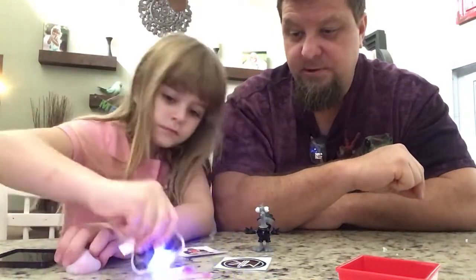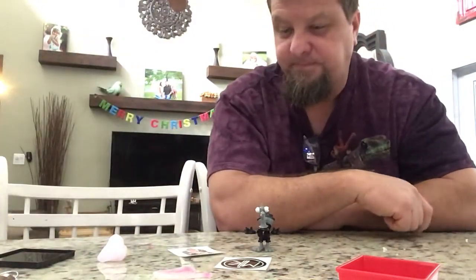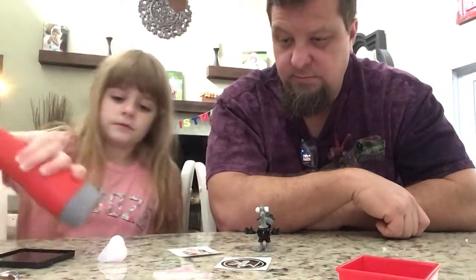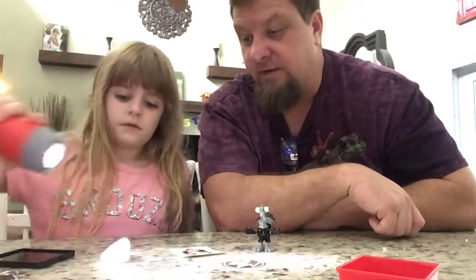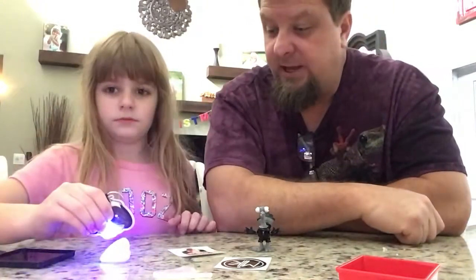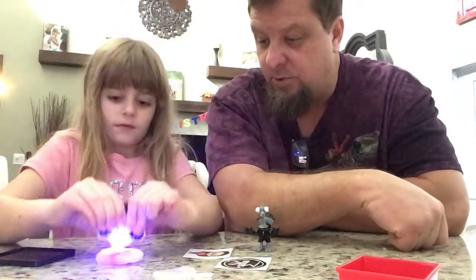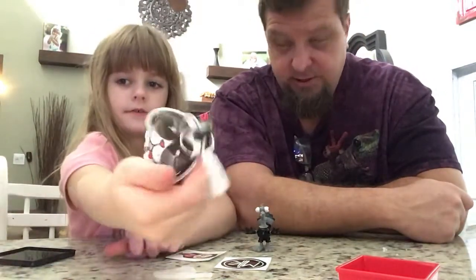I wonder if a regular flashlight would do it. Let me get one. Maybe it's just ultraviolet light. No, it doesn't do it. You know, light has different waves to it, Ella. Mm-hmm. The wave in that light is what makes it work, so it's a special light. And it's an Oreo flashlight. That's pretty interesting.